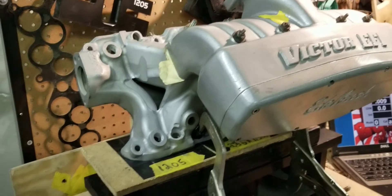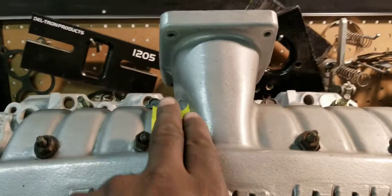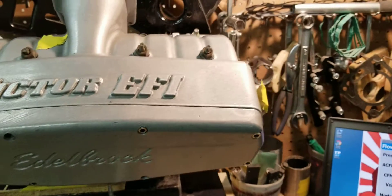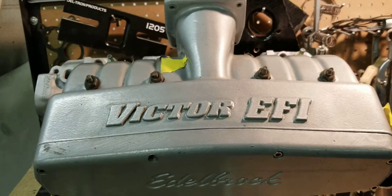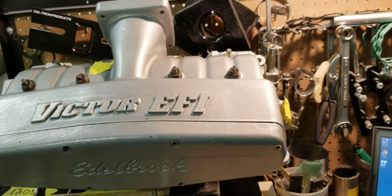We flowed the number 6 runner, which is this one right here. As you can see, it's the closest to the throttle body tunnel. It flows pretty well on the lower, the throttle body tunnel. It's a good representation of the high and low on the in-between of these particular manifolds.